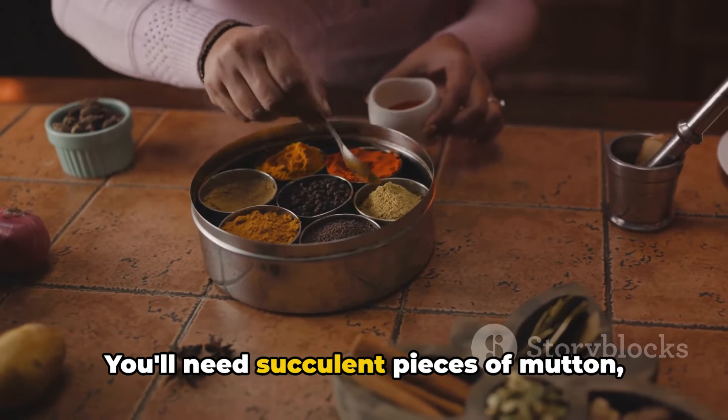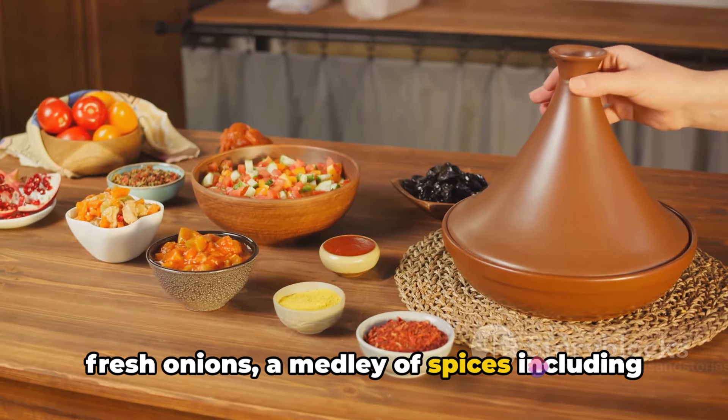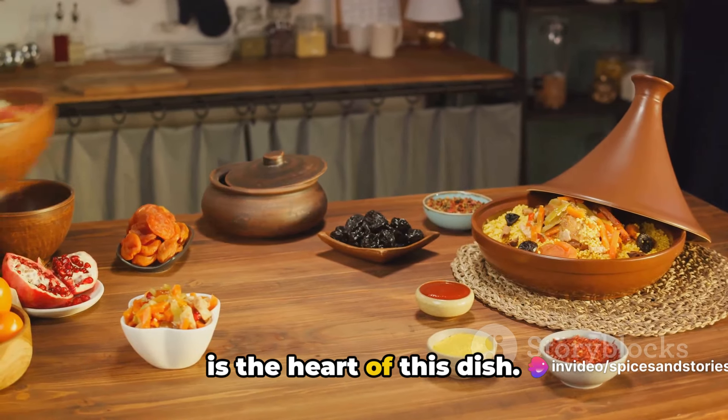You'll need succulent pieces of mutton, preferably from the shoulder, a bunch of fresh onions, a medley of spices including cloves, cinnamon, cardamom, and black peppercorns, and of course, yogurt, which is the heart of this dish.